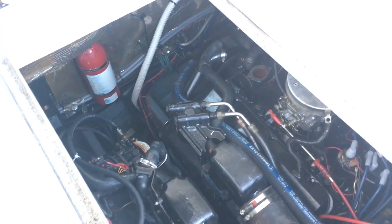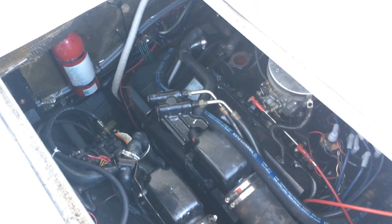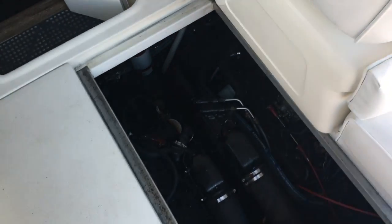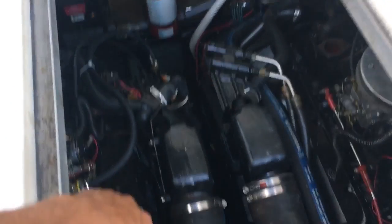Hello everyone, these are my 454 engines right there — a Mercruiser straight shaft. This is sitting on a C-Ray 33-foot boat. What happened was I had a little overheating problem. This engine here was running hotter than this one, and it turned out to be my thermostat.